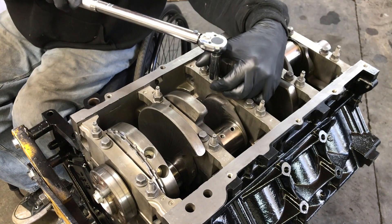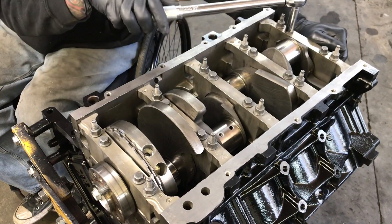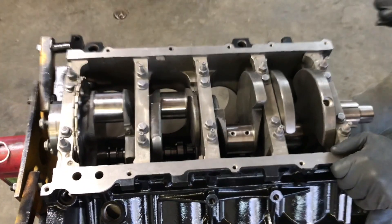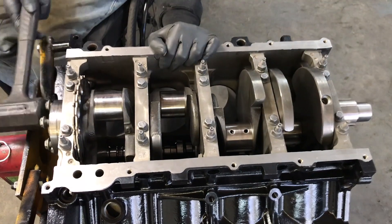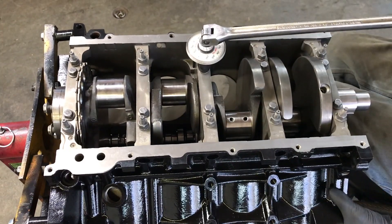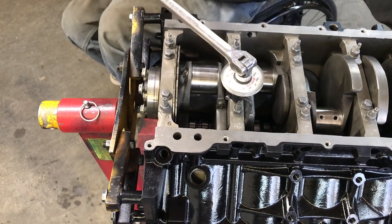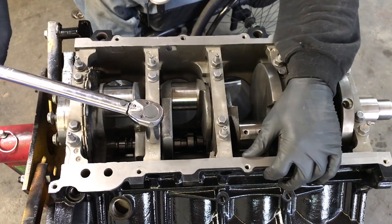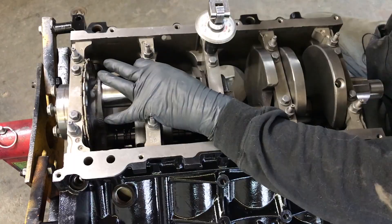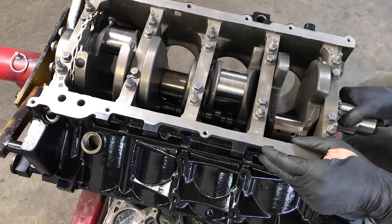With just the inner bolts torqued to 15 foot-pounds, before we do the angle we're going to set the thrust bearing. To do that you hit it backwards and then forwards — you always want to end with it in the forward position. Now we can do the 80 degrees. Then we'll torque the outer studs to 15 foot-pounds and those get 51 degrees. And it spins free — we're good.